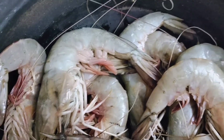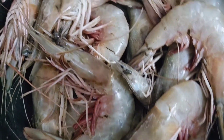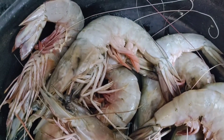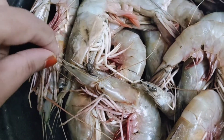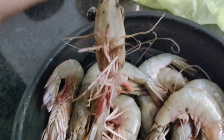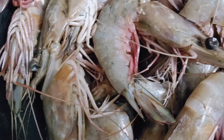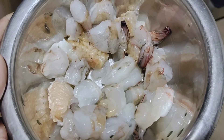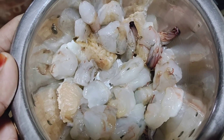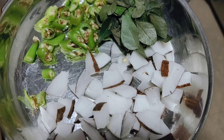Now we have a little bit of the color. I am going to put it in a little bit. I will mix it in a little bit.